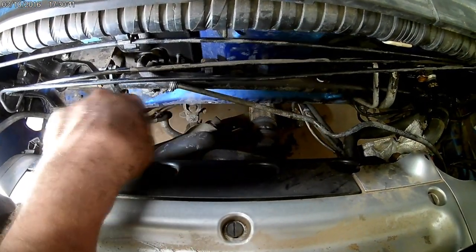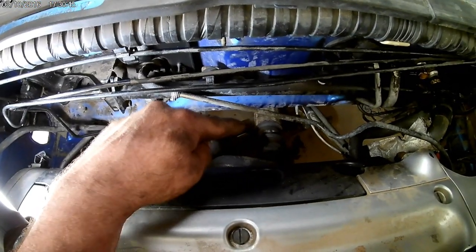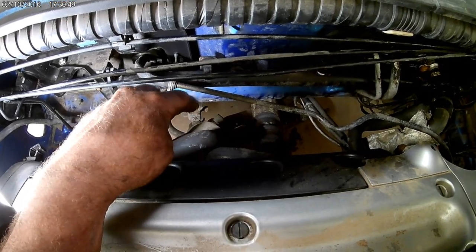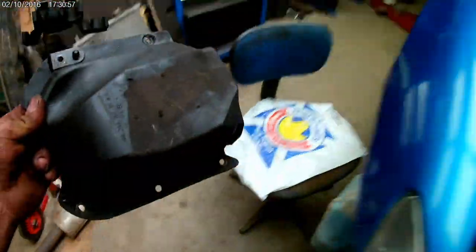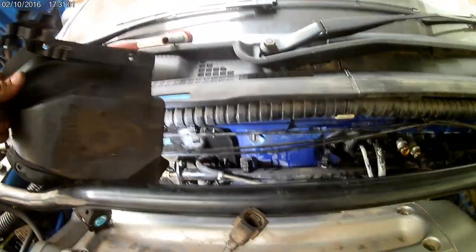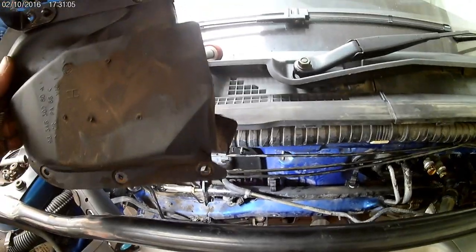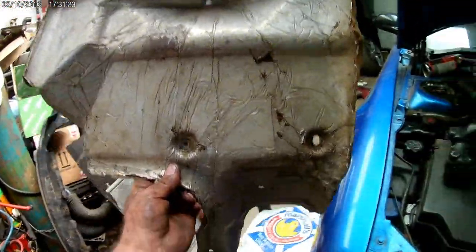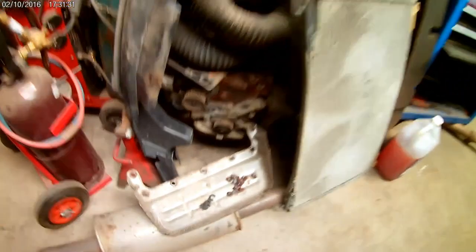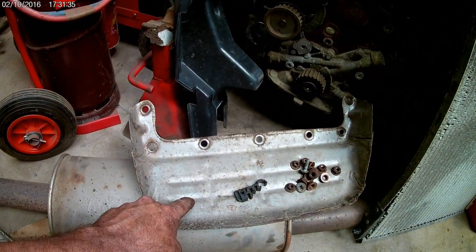I had to take off the exhaust manifold while doing the subframe - that was easy because the subframe was already off the car, and I dropped the exhaust as well. There's a rubber cover that you pretty much cannot remove without taking off the exhaust manifold. There's also an exhaust heat shield attached to the chassis and another attached to the exhaust manifold. Both have to come off, which is why we have to remove the exhaust manifold completely to gain access to that tube for the brakes.